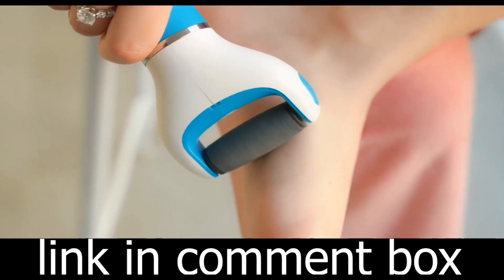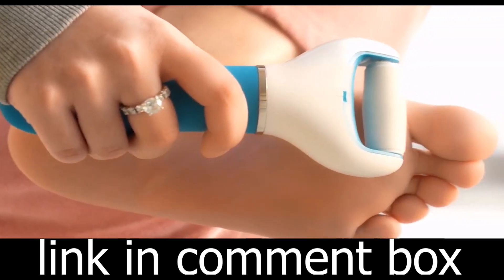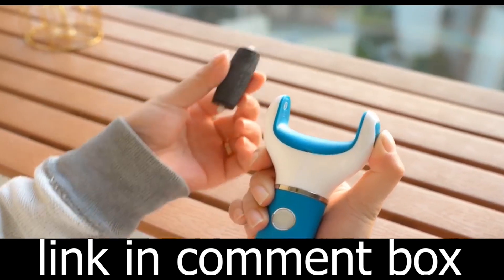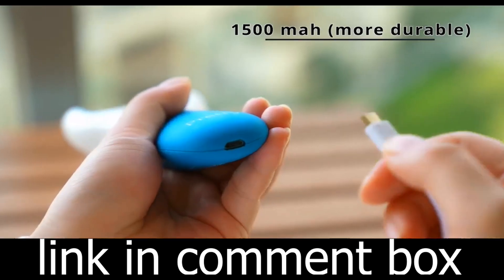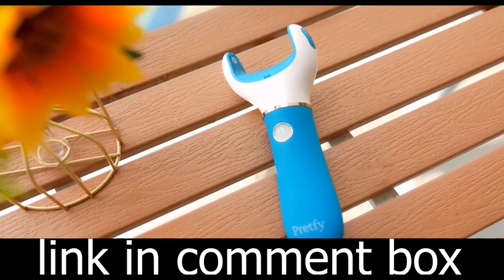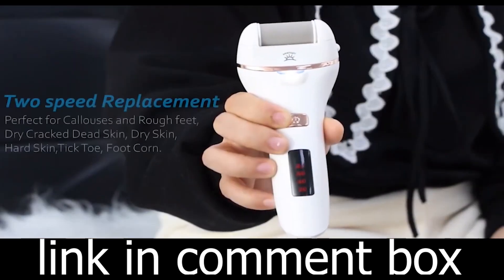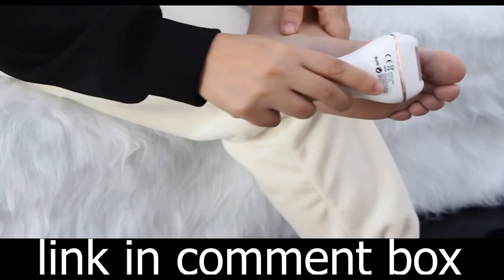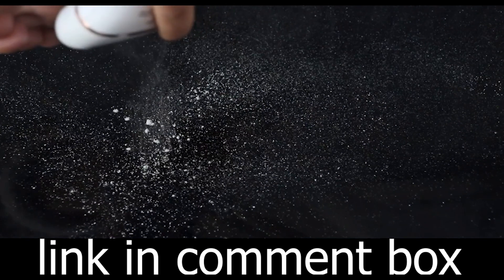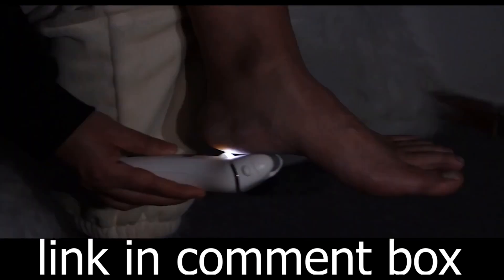Plus, it's incredibly versatile. It includes various accessories that can be combined in at least four different ways, making it suitable for cleaning not just your electronics, but also your car's interior. Made of durable aluminum alloy, this compact and lightweight device is designed to last. It's easy to carry, making it perfect for use at home, in the office, or on the go.